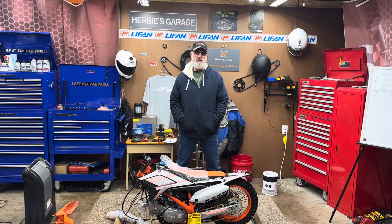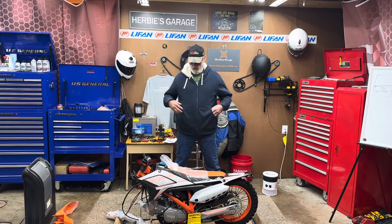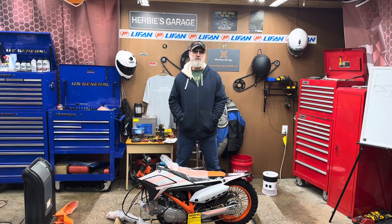I did an unboxing video the other day with my grandkids, which was kind of fun. Right now I just have the cardboard box and the crate - the metal part of it - removed. There's a little box of parts that comes with it. I have those spread out and kind of organized. I'm going to show you that and then we're going to get started on the assembly.